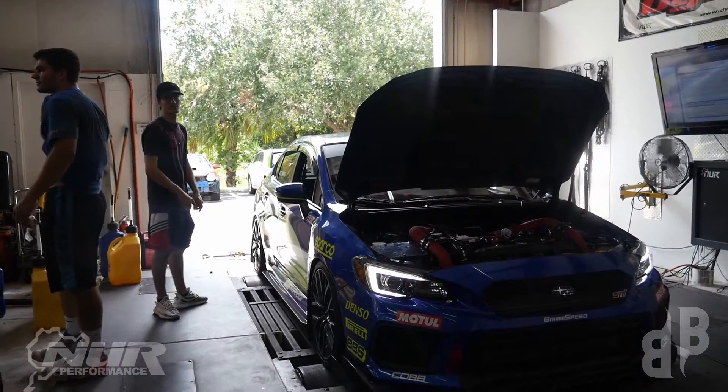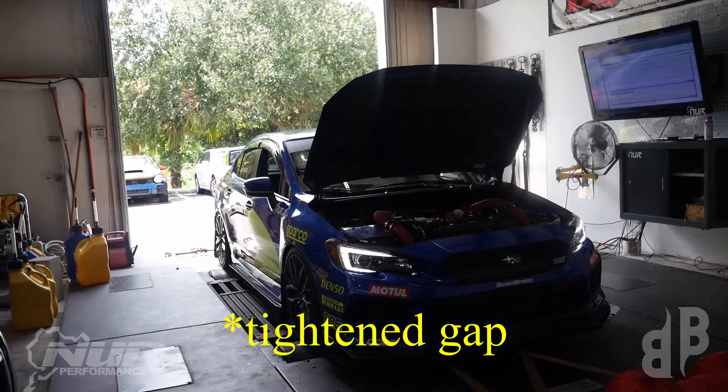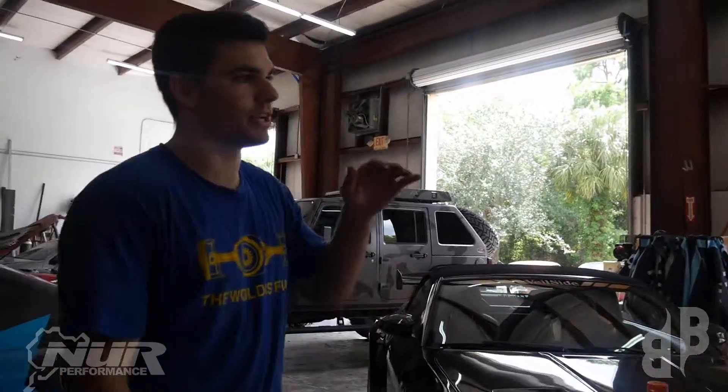It was cutting out on the top of the range, so they went ahead and took out the spark plugs, gapped them out a little bit, made sure everything was running good. Now we should be good to try it on E85, right? Yeah, I think we're going to try a couple pulls on 93 and then do E85.